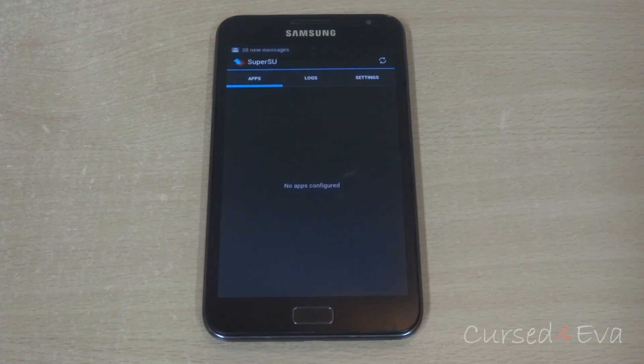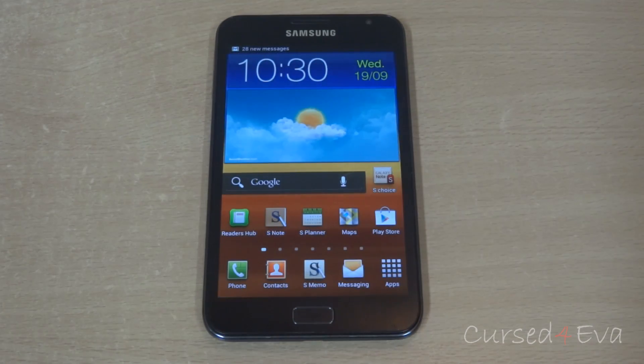If you just want root, you are done right now. Root is on and none of your counters have been triggered — this is the safest method. You can stop watching the video here, just hit like and subscribe and quit.